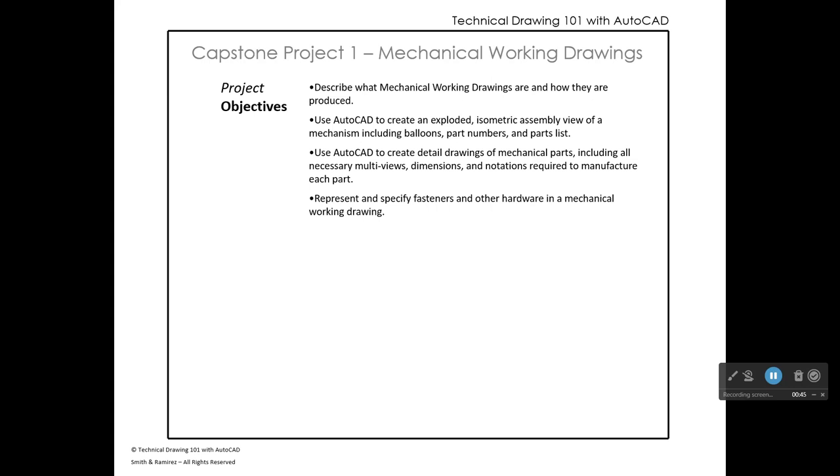Capstone project number one is found in your textbook. Regardless of which project you're going to do, it's worthwhile to read through both projects because there's good information in both. This project begins on page 416 and it's called Capstone Project Number One: Mechanical Working Drawings.